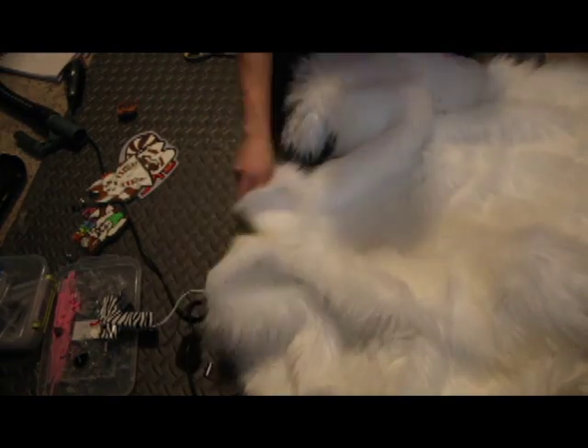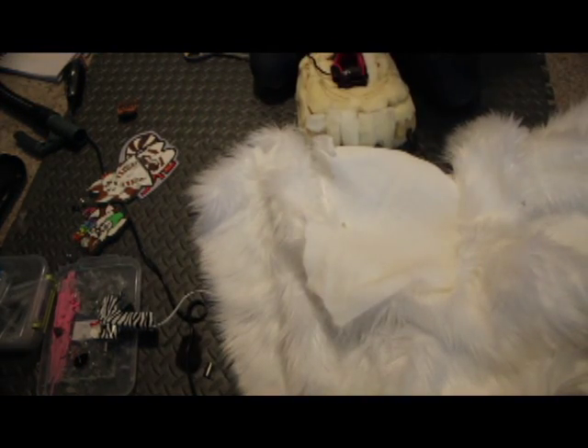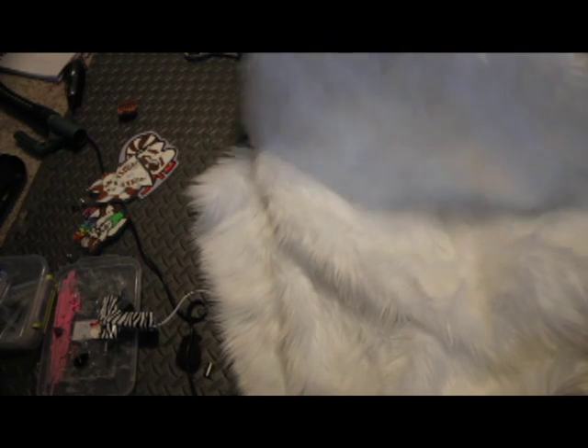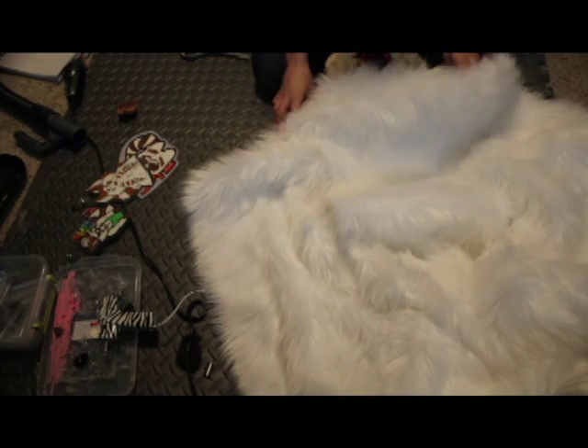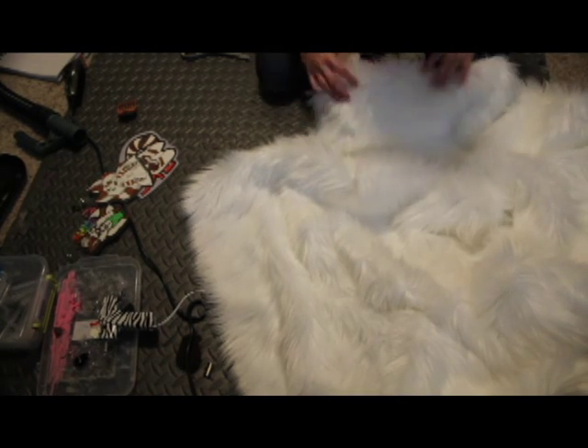What I was showing you there was the fact that you need to make sure that you absolutely, positively know the direction of the pile of the fur. That is really, really important. The fur is going to go down your leg and towards your toes and then down the front of your toes.